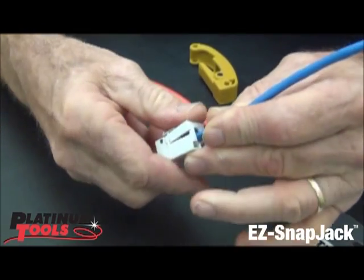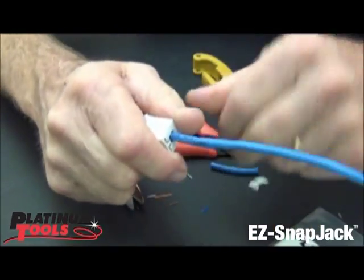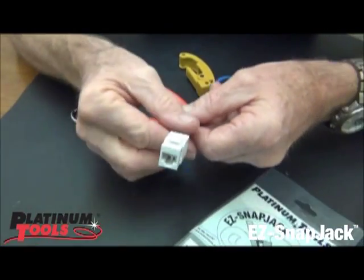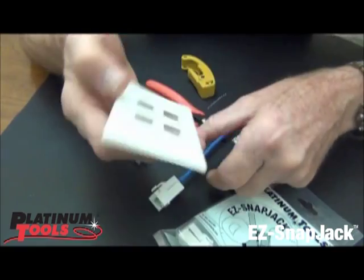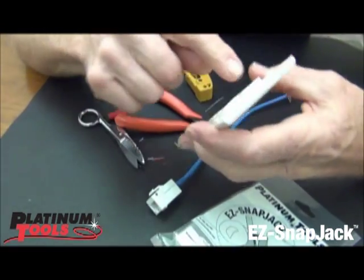Keep that tight until you know you're there, and then you can let go and finish snapping it — and it's ready to put into the wall plate. As simple as that. Then your wall plate — you're going to have a wall plate.